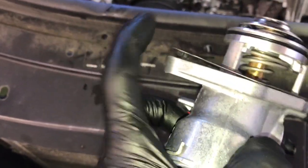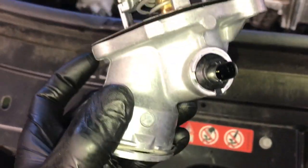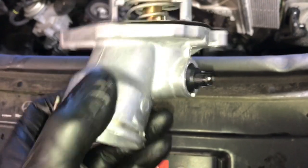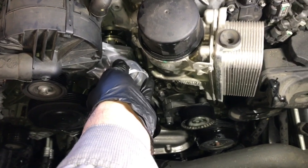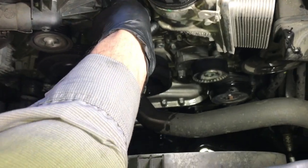Now we need to reinstall the gasket onto the new thermostat. It has these little tabs that go in the holes — you press it in and it holds the gasket in place. Now we need to put a little bit of silicone based lubricant on the O-rings here, and then we'll slide it back into the housing. The lubricant on the seal prevents it from binding or rolling the seal when you install it.